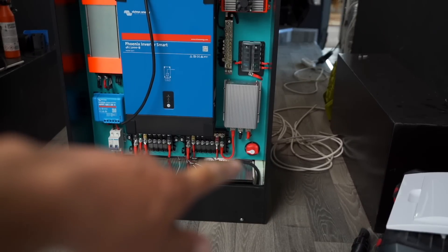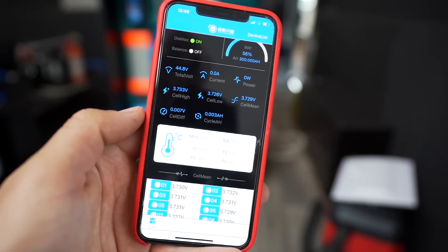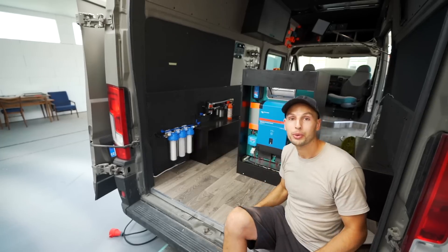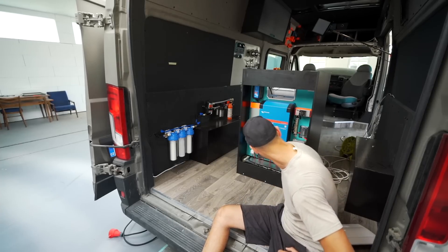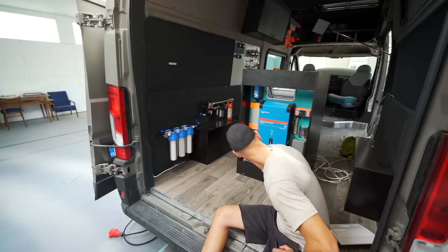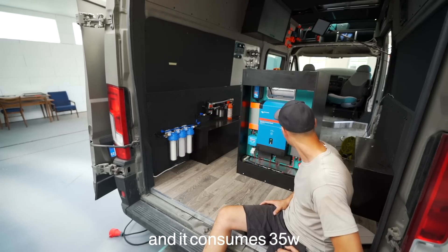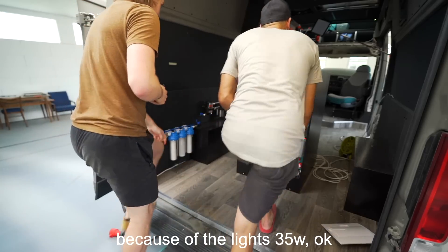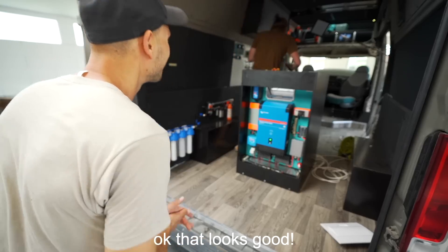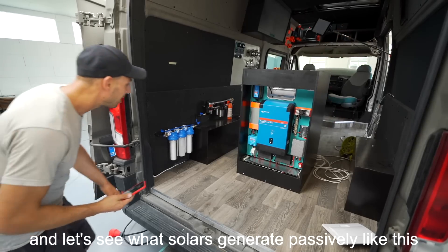Pretty awesome to see the lithium at nominal voltage and seeing the cells are pretty well balanced — that's always a good sign. I think we are ready to turn it on. We're logged into the BMS and we'll see if we have any draw. Ready? Three, two, one. Let's see what the solar panels give.